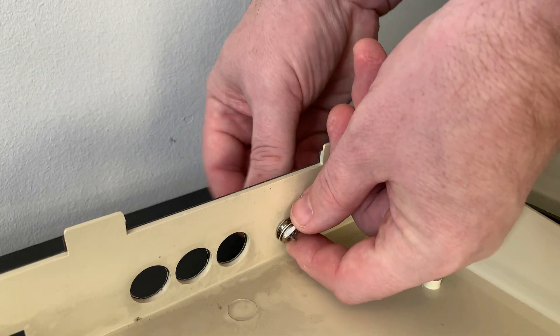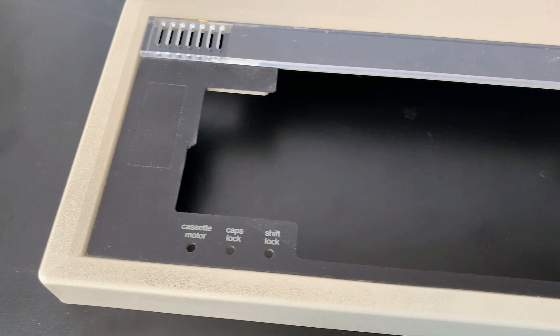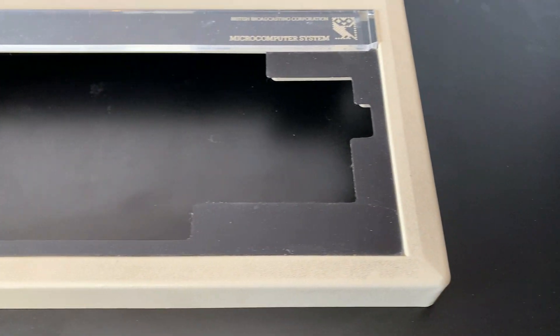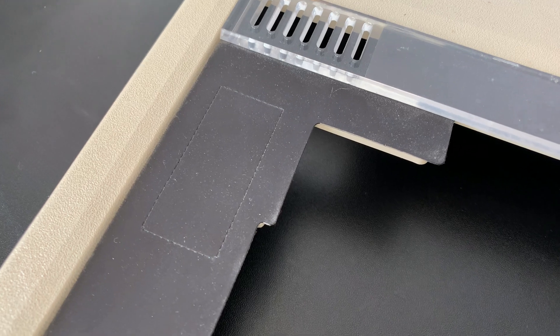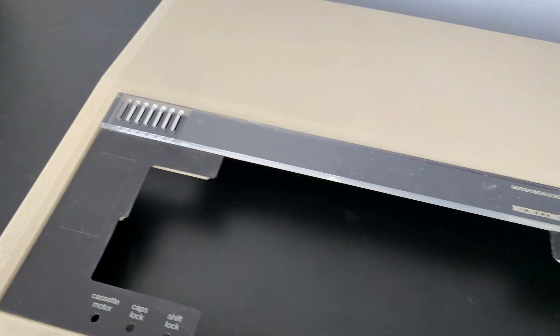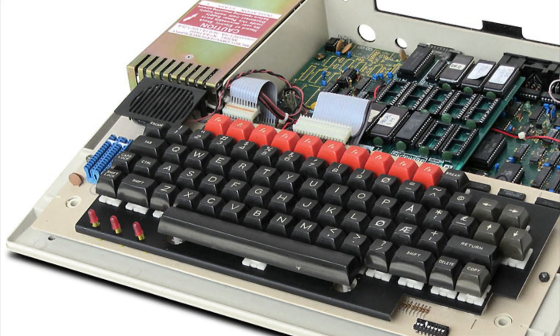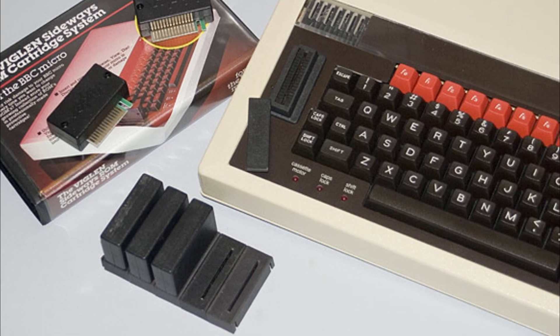Before we start we'll just remove this video out connector so we don't get it wet. The case itself has a texture which is a real dirt trap and considering for the majority of this machine's life it's likely to have been sitting in a classroom, there's no wonder it's as filthy as it is. We also need to be careful when cleaning not to disturb this perforated punch-out piece which when removed leaves a hole affectionately known as the ash tray. In there is space for another expansion socket, this one for the Acorn speech upgrade and also the Viglan ROM cartridge system amongst others.